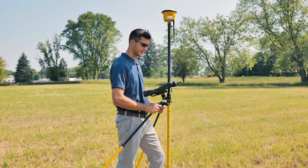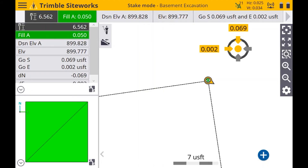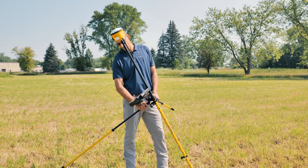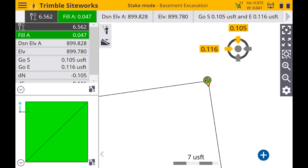Now with tilt comp on, let's say this was a pipe invert or next to a building and you couldn't hold the range pole perfectly level. I can actually tilt this at a 45-degree angle and I'm still going to get an accurate measurement. This can definitely be useful in those scenarios where you can't or don't want to hold the range pole perfectly level — you'll still get an accurate stake, an accurate reading, and be able to have a little bit of an easier workflow.